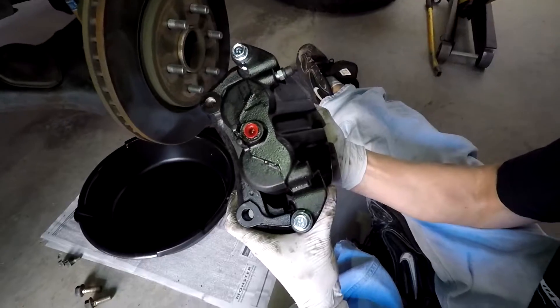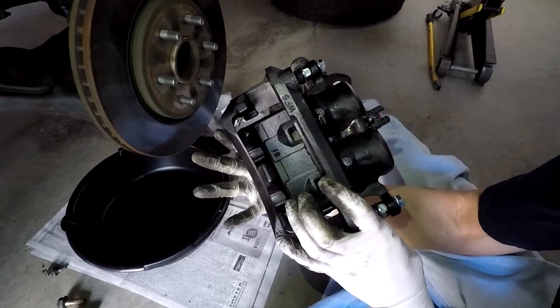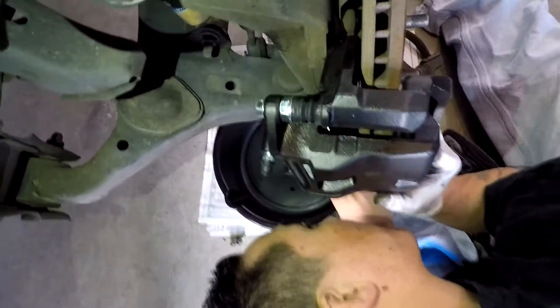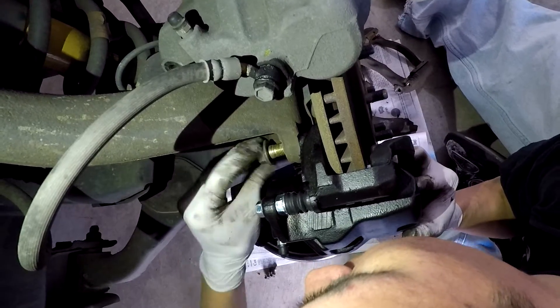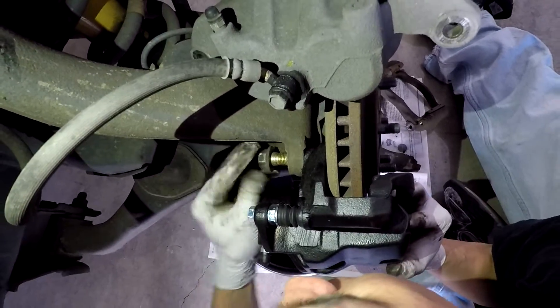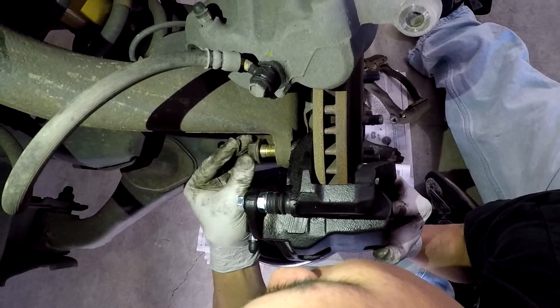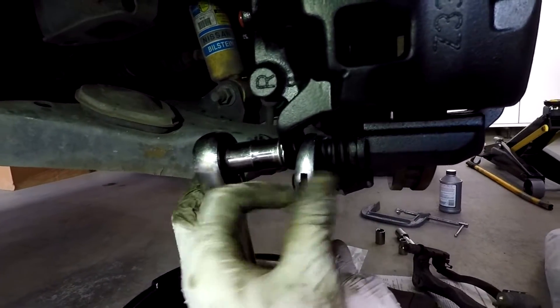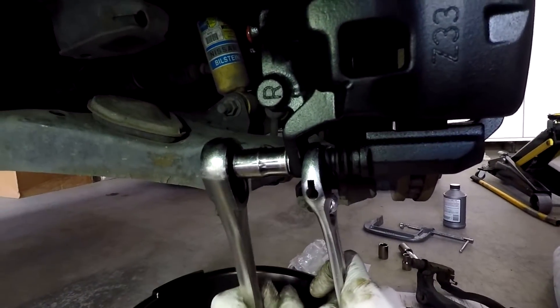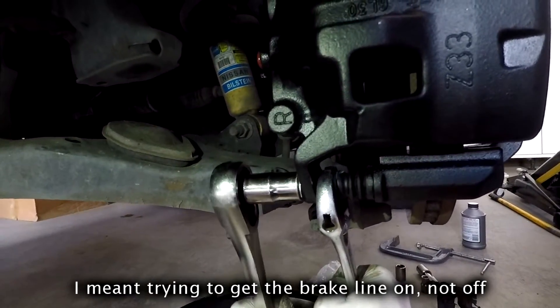The stock caliper was connected to the bracket like this as stock. Basically I'm going to put the whole thing on so I can get the two bolts off for the caliper — I'll install the entire assembly together. What I would recommend doing is putting the brake line on the new caliper at this point, and you'll see why — we had a huge problem trying to get it off later.